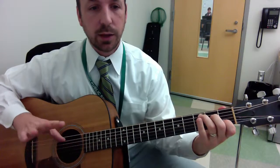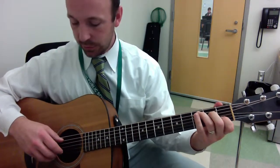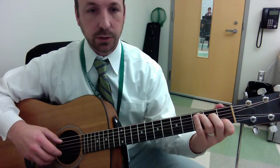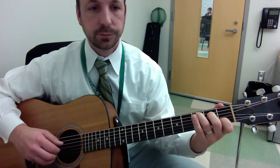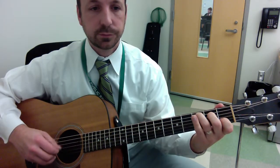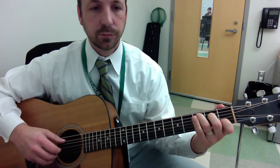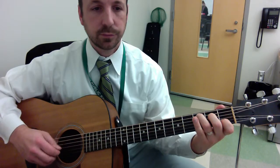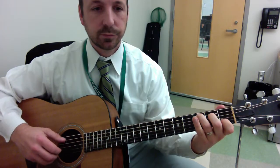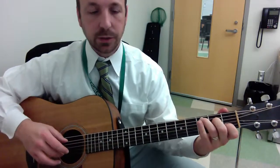Step 2 is we're going to add our middle finger and pinch these sounds together. So it sounds like this. That's Step 2 — pinching that sound there.